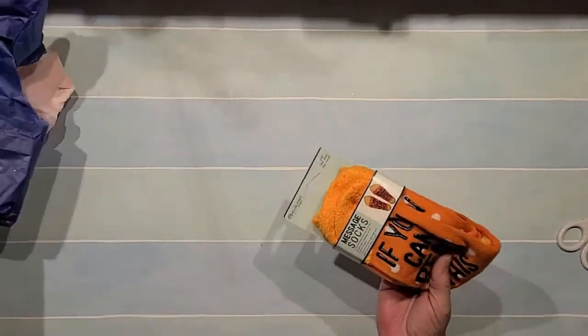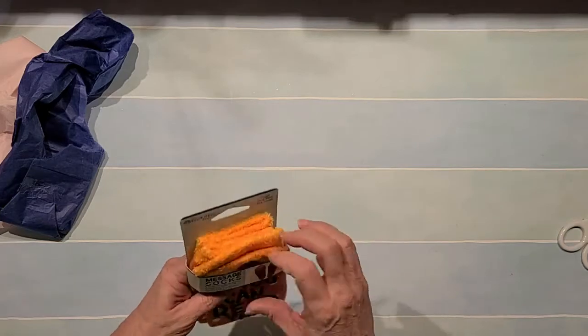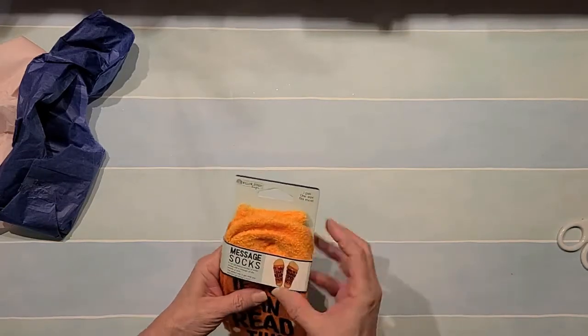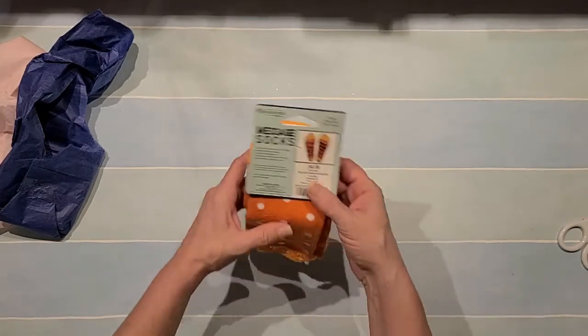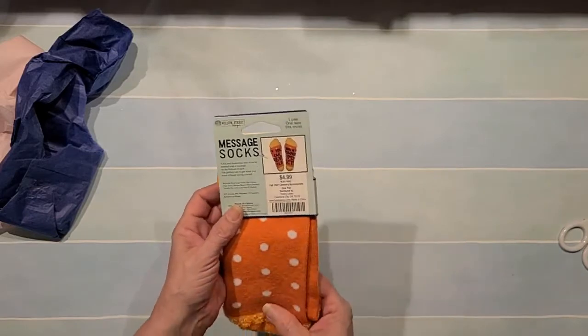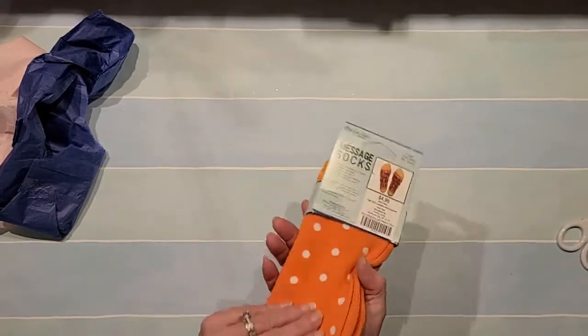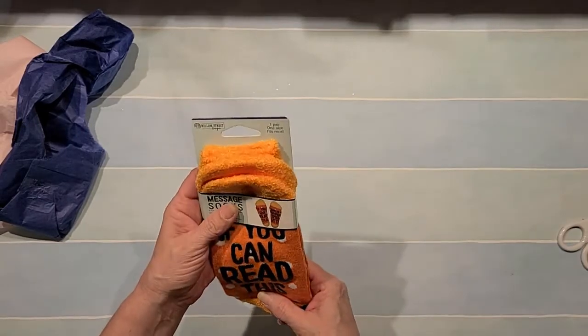Oh, these are cute — message socks! 'If you can read this, bring me a pumpkin spice latte.' Yes ma'am, for sure! Is that not the cutest? And they're so soft — oh these are cute, oh my goodness. So cute, thank you, I love those!